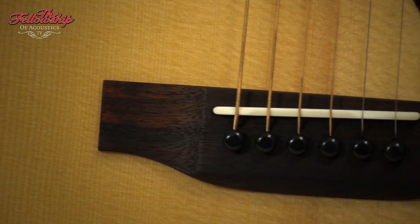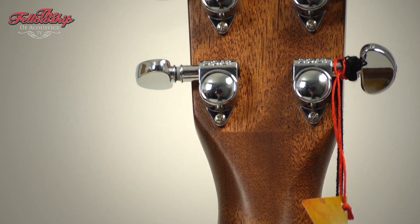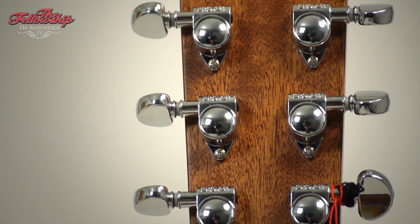This affordable instrument features mahogany back and sides with a spruce top, a rosewood bridge and a rosewood fretboard on a mahogany neck with 14 frets to the body, rosewood headstock overlay, and on the back of the headstock, Grover tuners.